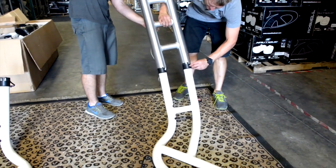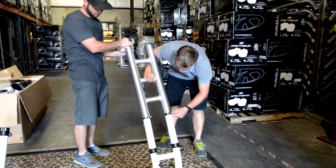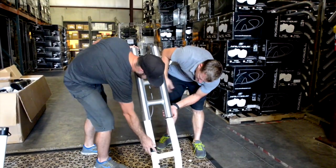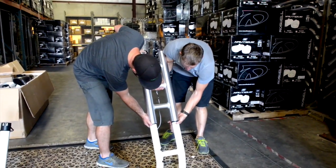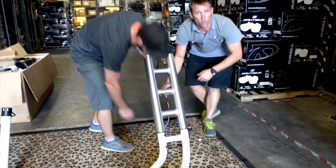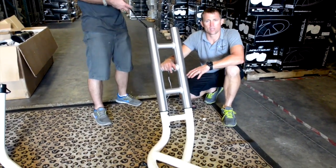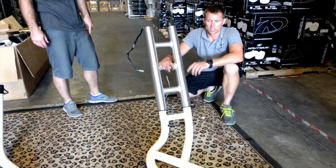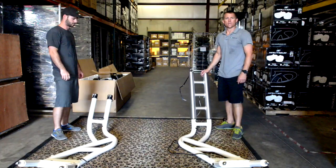As we set the center section down on the tower, pull the white tape off the plastic protectors and slide them up into the center section. Slide the tower down just a little ways. On this boat we're going extremely narrow, so we're going to drop it down quite a ways. Depending on the beam measurements of your boat, that's what determines how wide you set the center section.